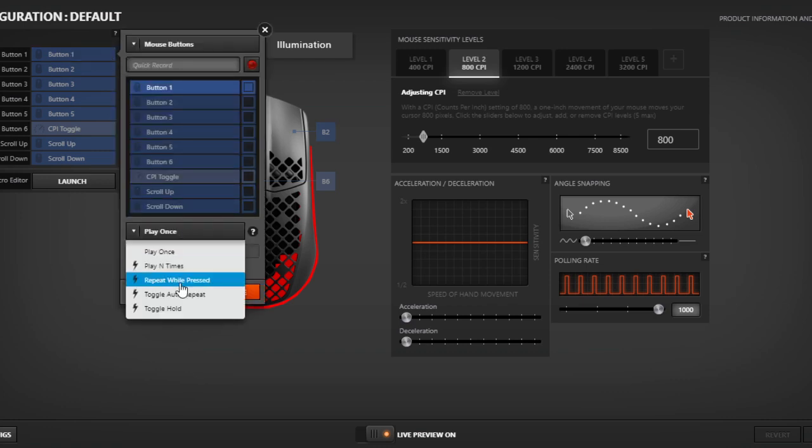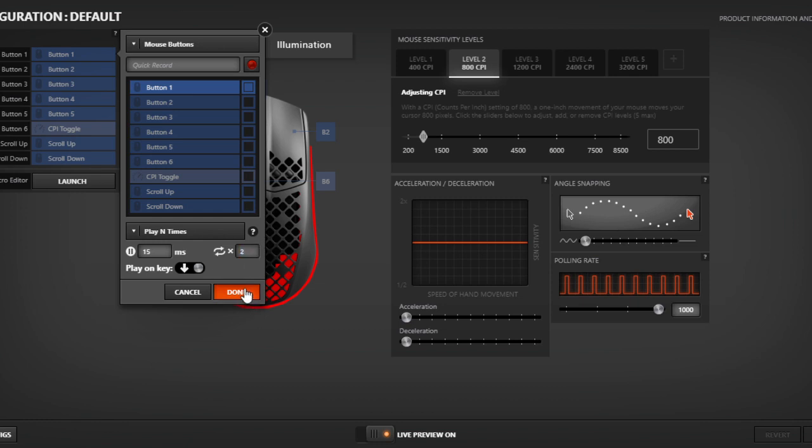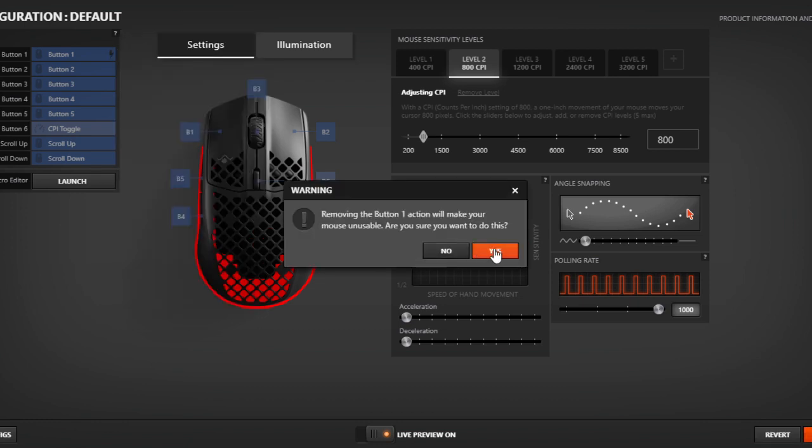Click button 1, click play end times, change that to 2, click done, go to save, click yes.